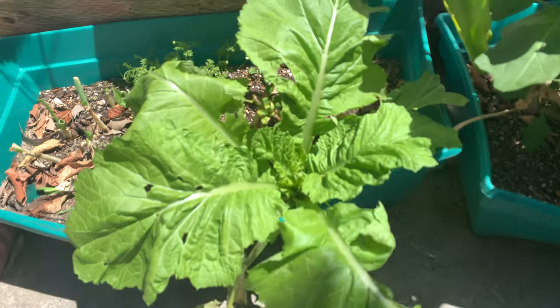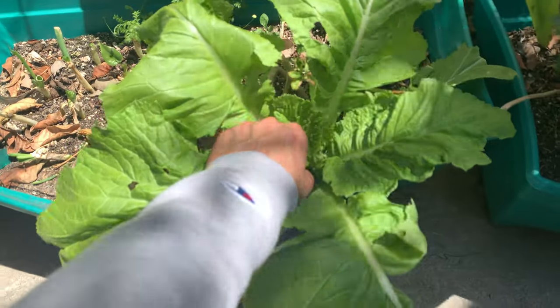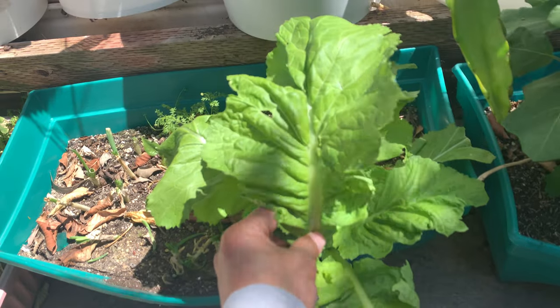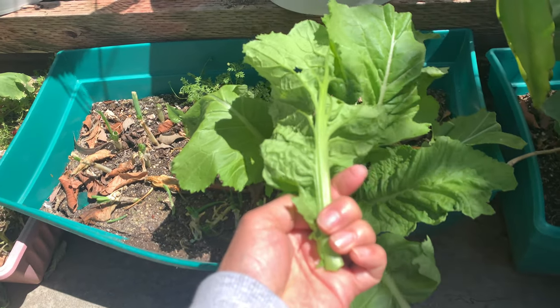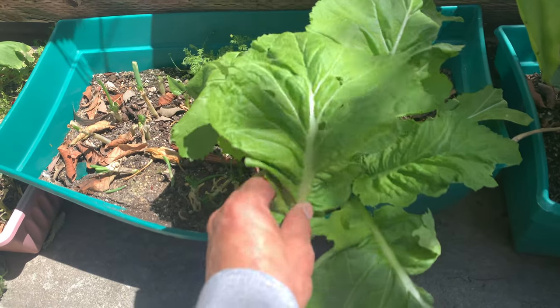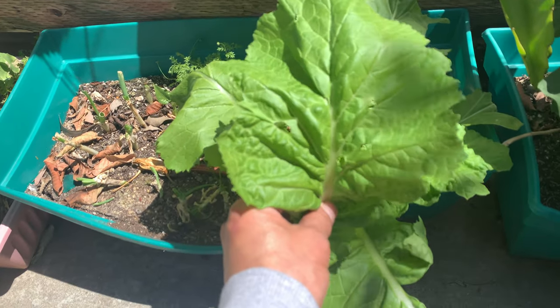for lunch. I'm gonna harvest one of these for my lunch right here — it's gonna be a very quick video. But this is great. I encourage you folks to grow vegetables that give you large or giant leaves